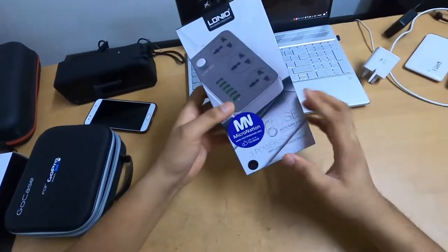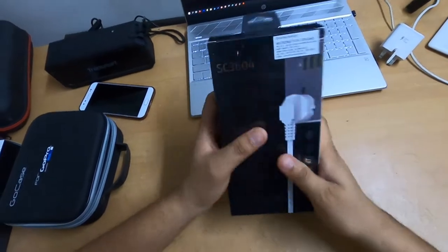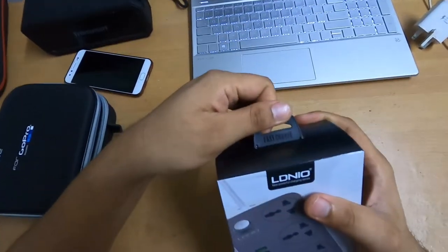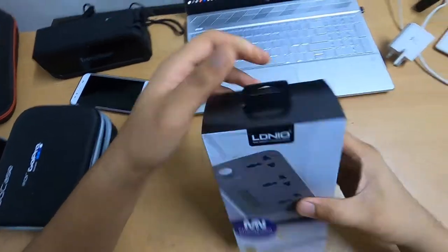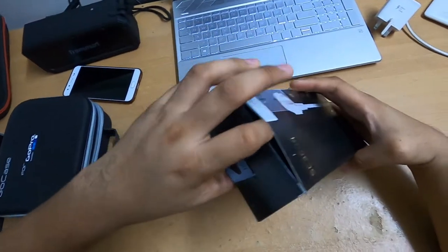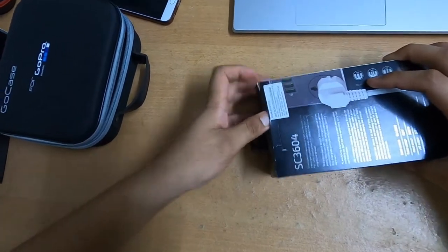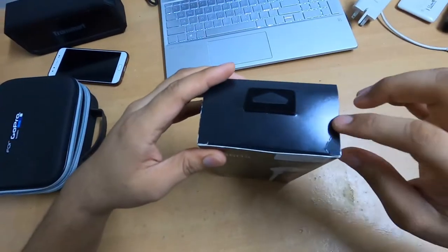The box is very solid — really solid, actually. It's similar to a GoPro box to be honest; very solid and doesn't look cheap. It also says 'fast charge' on the box. Without further ado, let's open it from the top. It's very hard to open this guy — very hard to open.